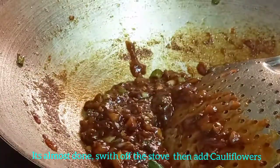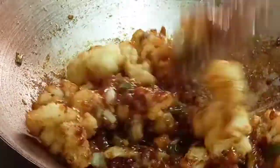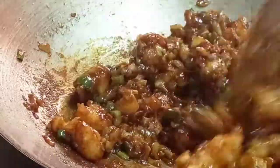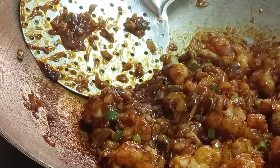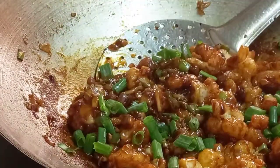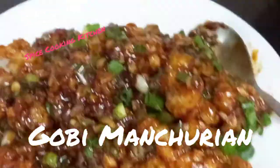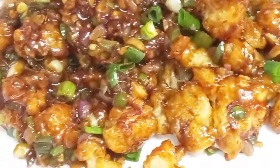You can squeeze some lemon and add some color. Serve the cauliflower with spring onion. We are ready to serve the Gobi Manchurian. Thank you.